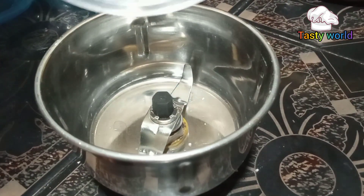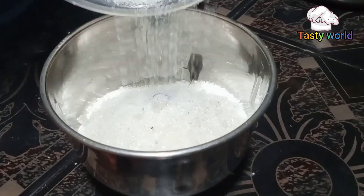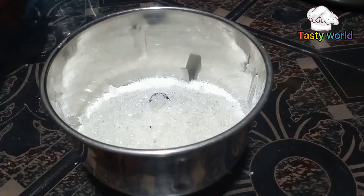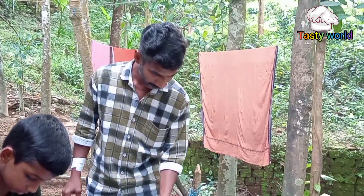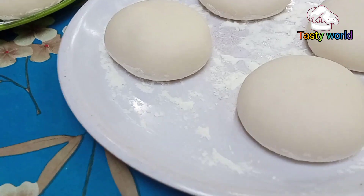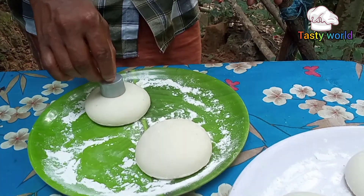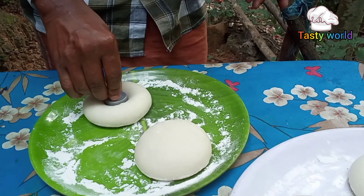Then the water gets a bit of a pan. This is the heat and the top is low. Then we will use the camera.